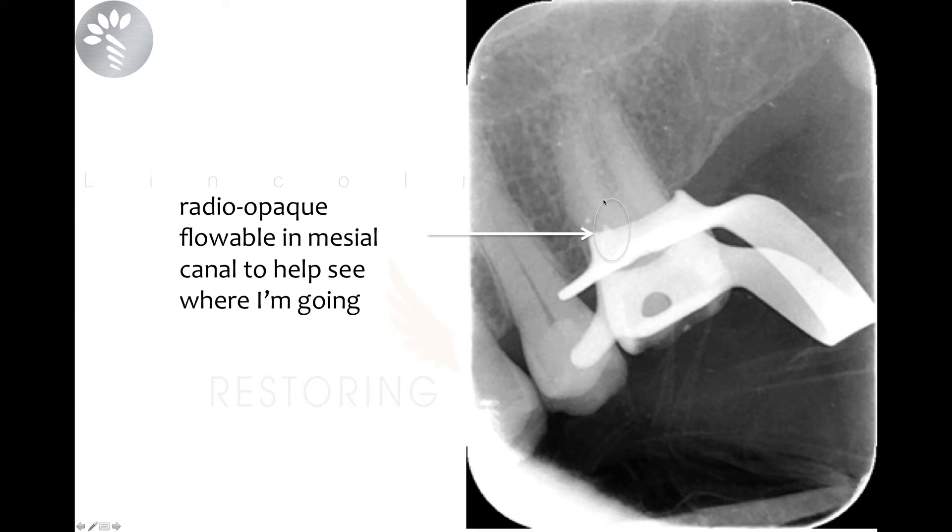There are a few things you can do — one is you can get a cone beam CT, which gives you an idea. In this case, I could see a canal and wanted to see how much further I had to go. So I packed some radio-opaque material — you could use Cavit, flowable, or something similar — that shows up on radiographs, just to confirm I wasn't coming out the side of the root or into the furcation.